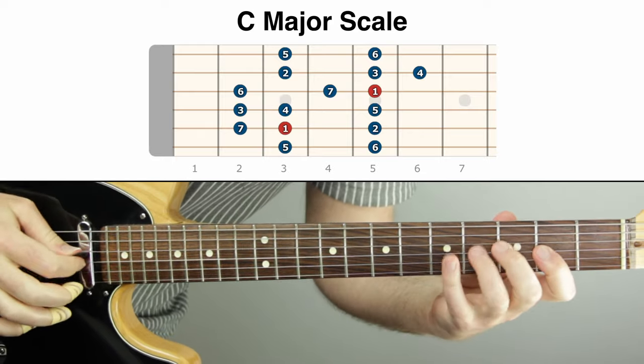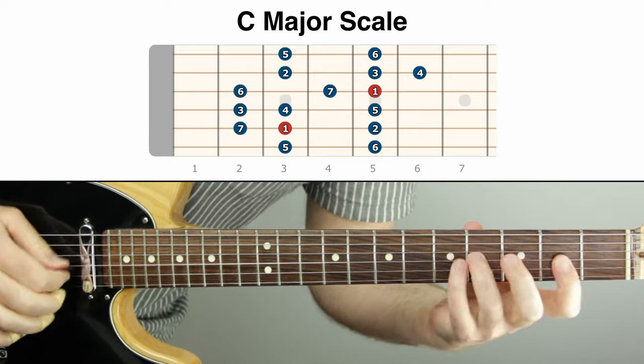Let me give you some context. What is a mode? A mode means that we are playing a scale, but we are treating a note from the scale that is not the root as the root. We're treating a different note of the scale as the home base. The best way to show you is by playing it so you can hear it.